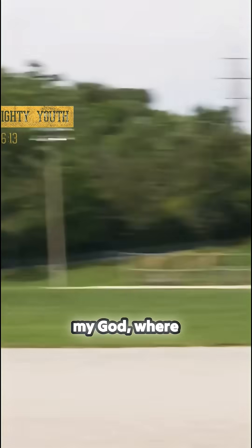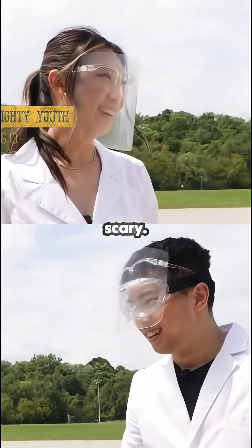Oh my god! Where did it go? How do you feel? That was scary. It's science!